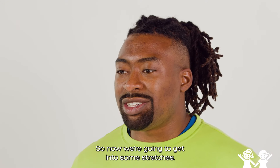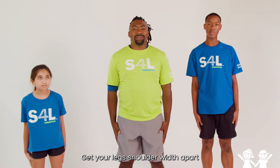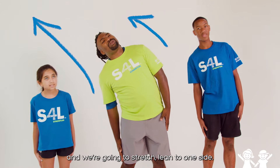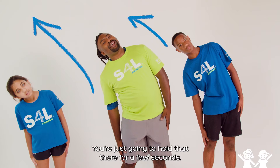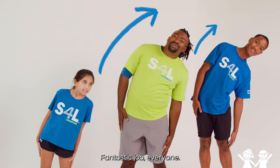So now we're going to get into some stretches. I want everyone to take your hands and glue them to your legs. Get your legs shoulder-width apart, and we're going to stretch — lean to one side. You're just going to hold that there for a few seconds. And then we're going to lean to the other side. Fantastic job, everyone.